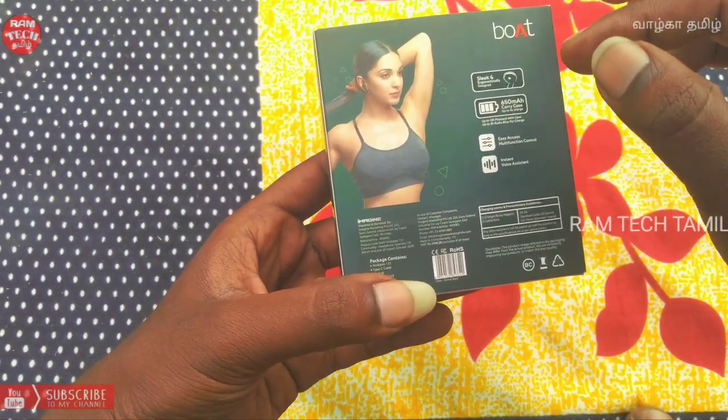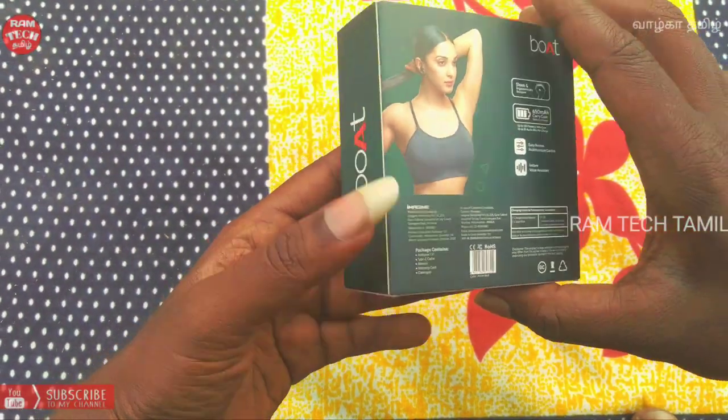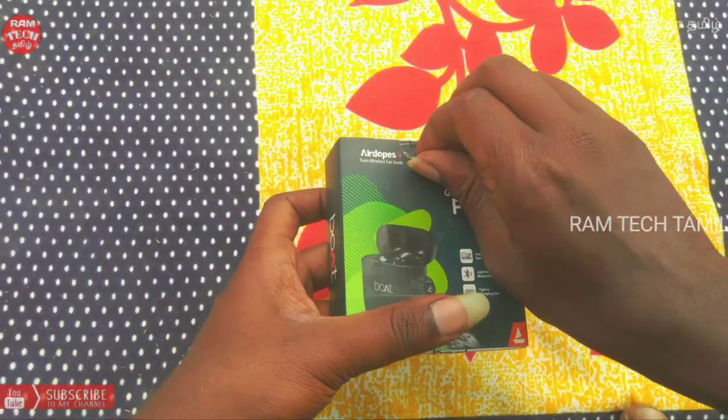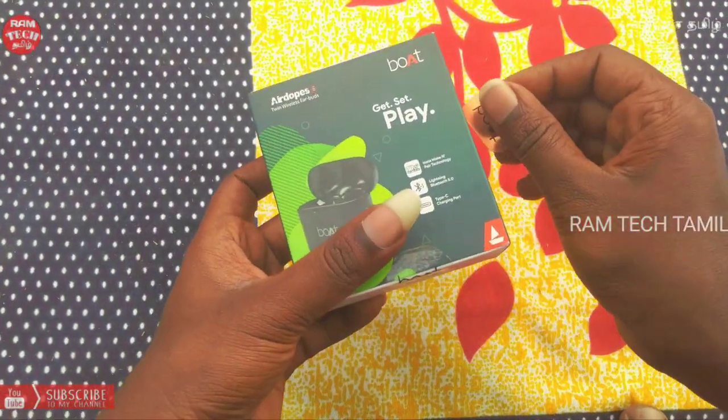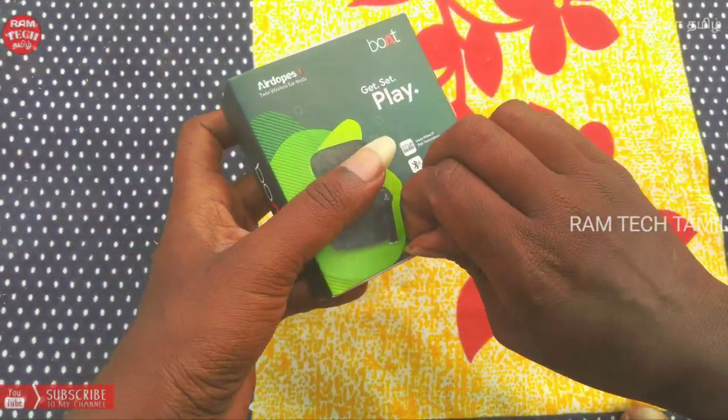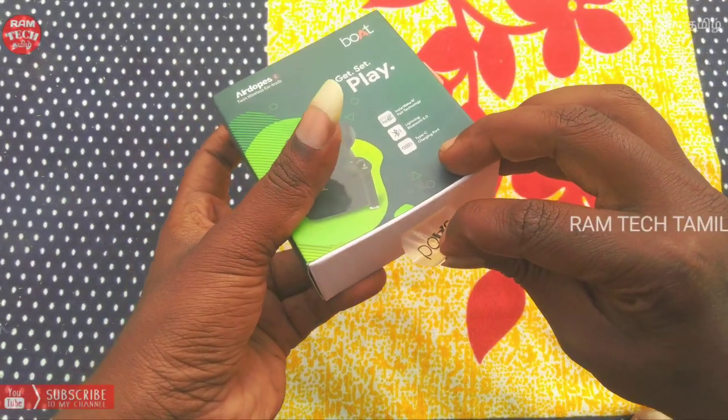The battery pack is installed in the case. This is the device that you use in the case. You can use the device for two days.